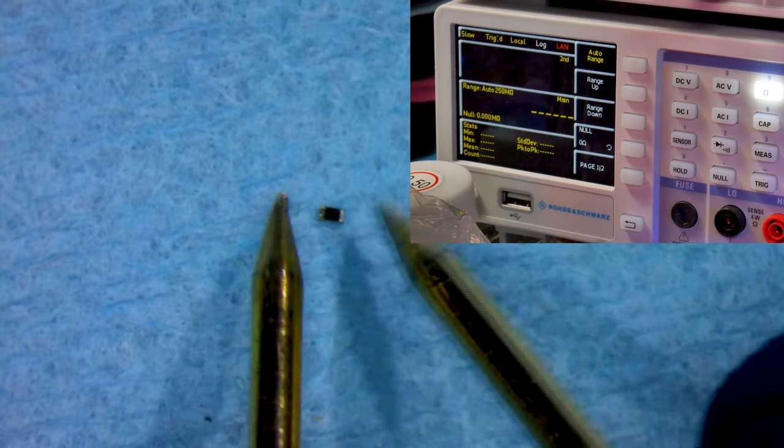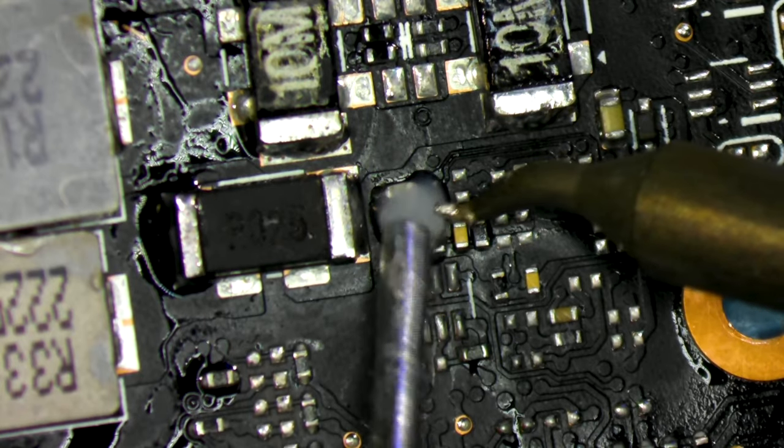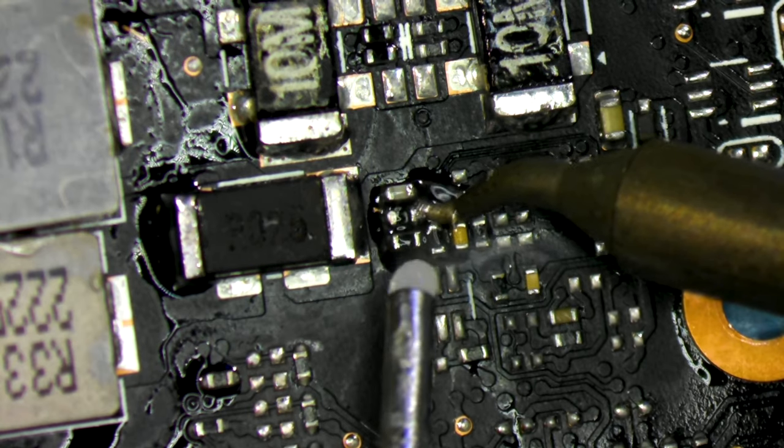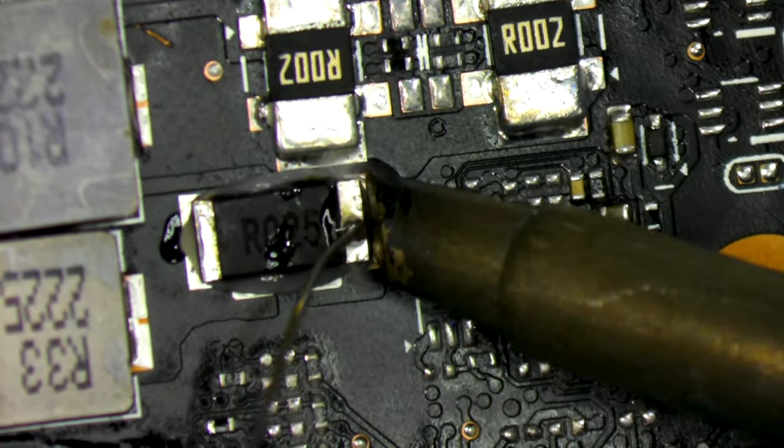The missing component that was knocked off is an 18k ohm resistor. After replacing this 18k ohm resistor and cleaning up the owner's shunt mod, I put the card back together.